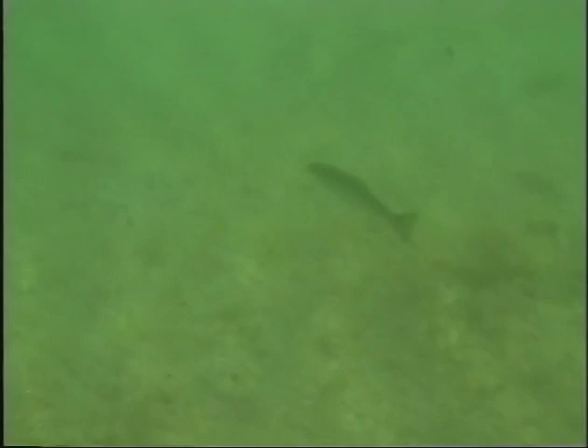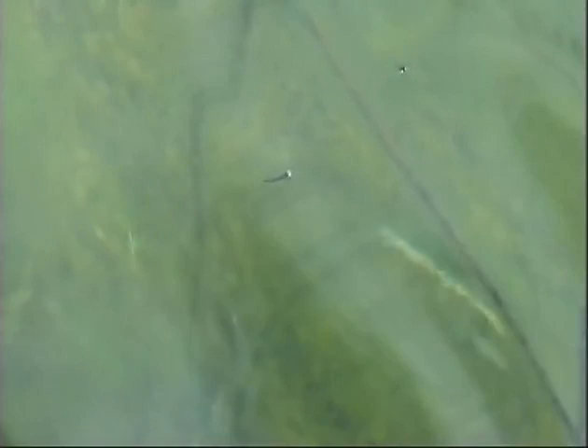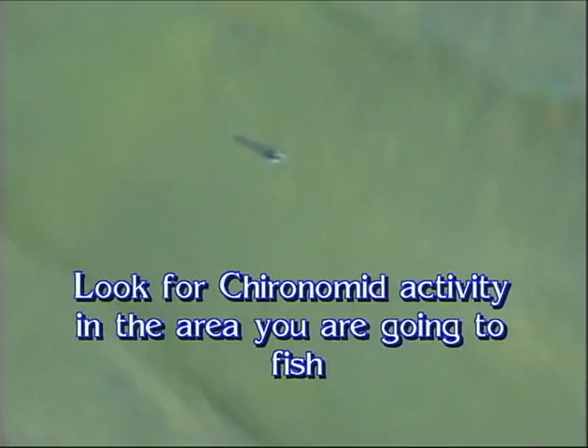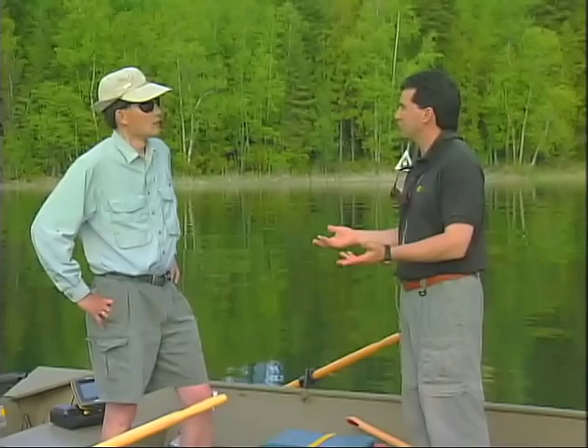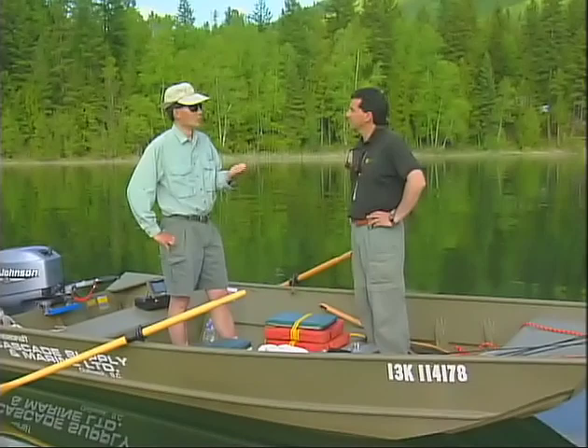We've dropped the anchors and we're sitting in a real nice position. What makes this area so special? Besides seeing the fish moving in here, we're anchoring on the edge of the drop-off and we're going to be casting onto the shoal. There are quite a number of chironomid casings on the water and adults sitting on the water, so we know there's some chironomid activity occurring. If you come out on a lake and there isn't chironomid activity, you've got a lot more confidence if there are actually chironomids emerging in the area that you're fishing. The shoal — down to about 25 feet where the sun can penetrate — has that lush vegetation growing on the bottom, which creates all that habitat for all those insects that the trout like to eat.